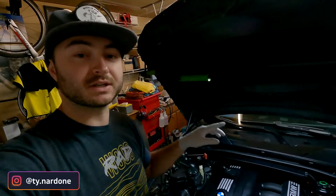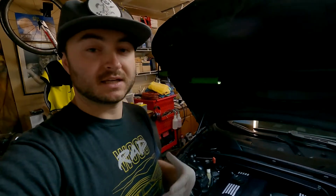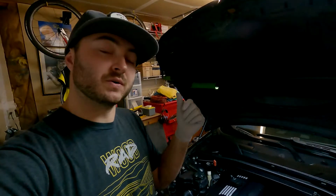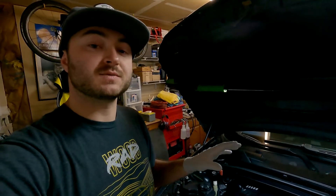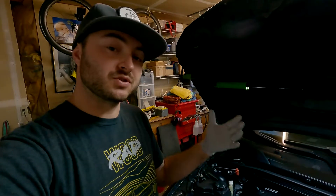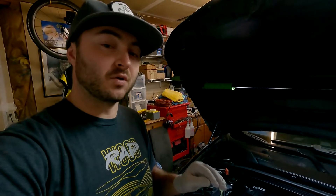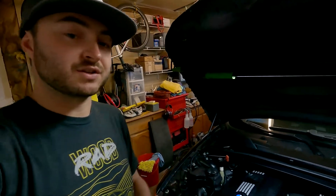Hey everybody, welcome back to the channel. Today we are going to be working on the E90 again, doing a little bit more maintenance. And like I said in the previous video with the oil change, this is more geared towards the beginner, someone who's just getting into their E90, but also for those that are a little bit more experienced, hopefully you can get something out of this too.